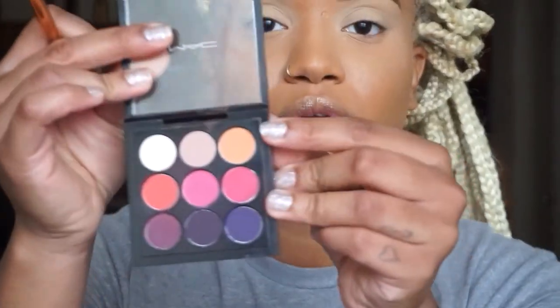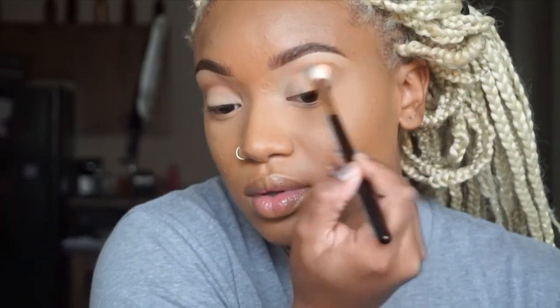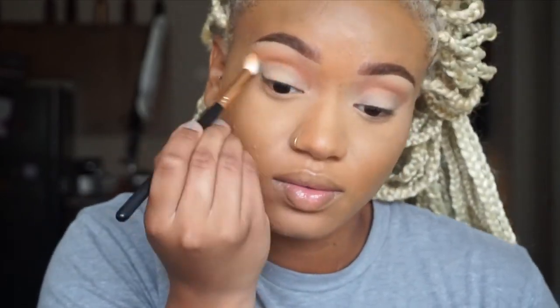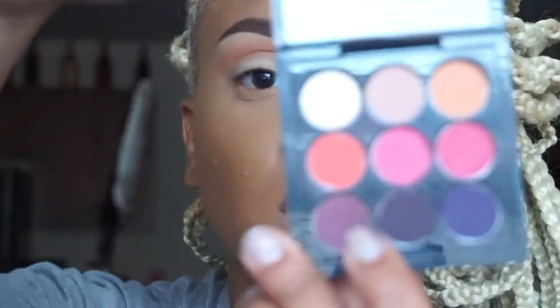I'm going to get started with my transition color — this orange color right here — and I'm just going to put that in my transition area and crease. I'm using a Morphe R40 brush.